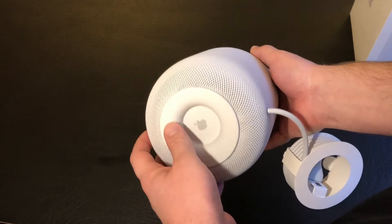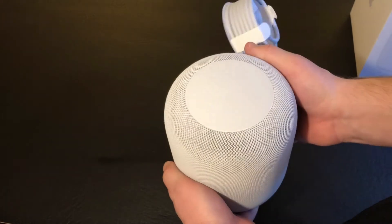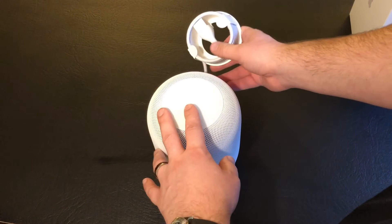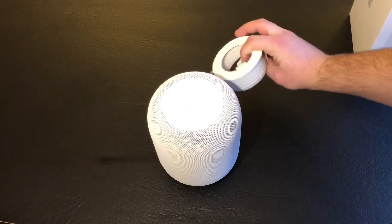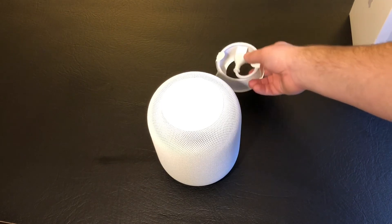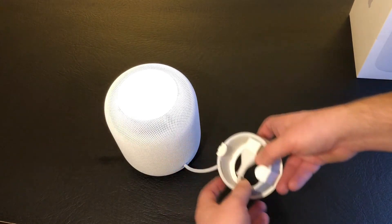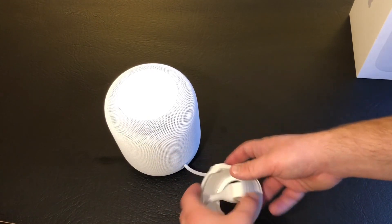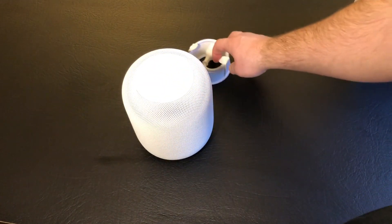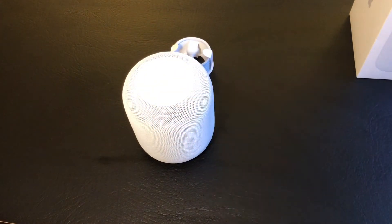This is a rubber base, obviously to provide a grip on the surface it's resting on, so it doesn't slide around. Power cable — I'm not sure what the exact length is, probably somewhere around 4 feet. There's no way to really shorten it or conceal it through the HomePod, so it's something you'll have to either zip tie or run into a cable management system. So let's go ahead and get this thing set up.